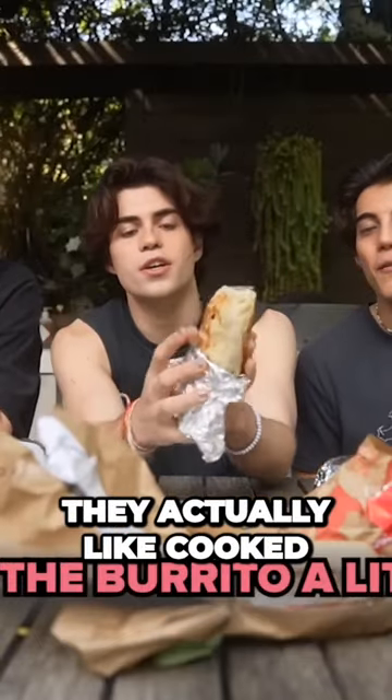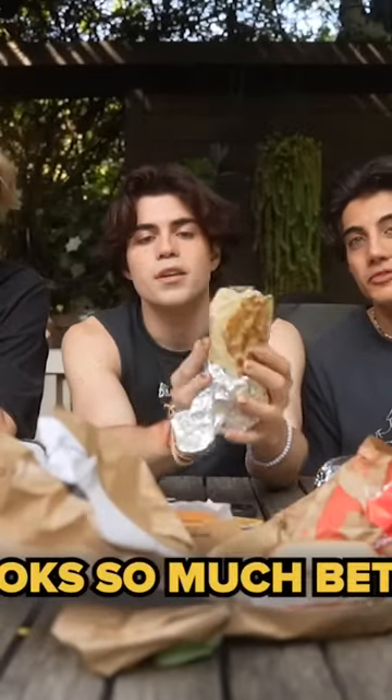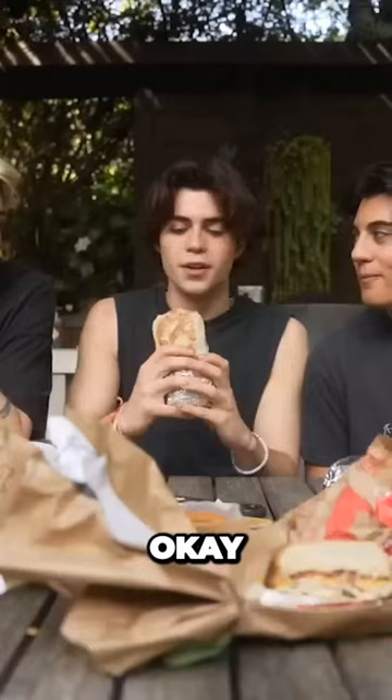Okay, it looks like they actually cooked the burrito a little bit. It looks so much better. Yeah, slap test. Okay, bite test.